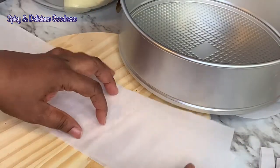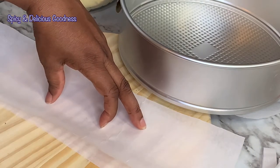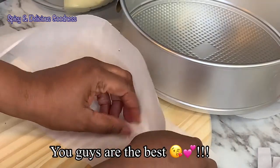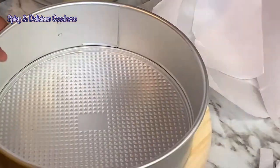I like to notch the parchment paper so that the part that sits on the pan fits nicely. Special shout out to all those who have subscribed — you guys are the best, I love you! As you can see, it is very easy to manipulate now. I'm going to set them aside and use the butter wrapper to grease the pan.